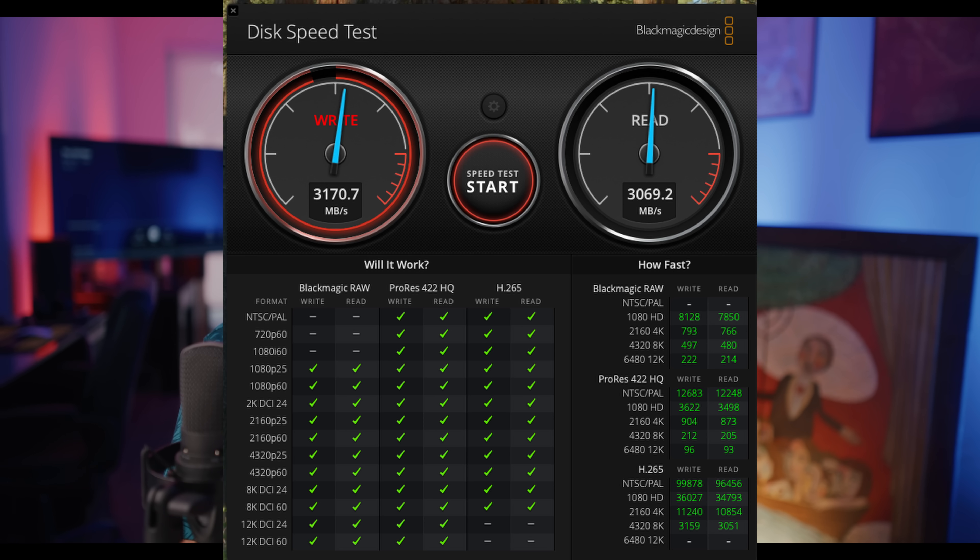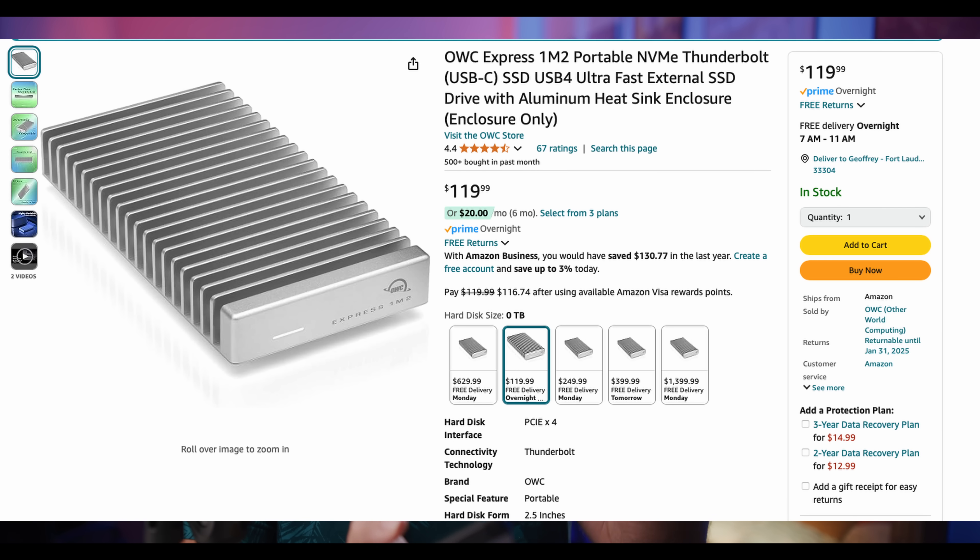I chose my own NVMe drive. You can buy drives already configured from OWC and on Amazon and get guaranteed read and write speeds, because not every NVMe drive is going to get the same performance out of these enclosures. I'll put a link to the drive that I use. If you want the best bang for your buck, choose your own drive; if you just want to make sure it works, buy the drive already built in. OWC is definitely the best by far for read and write — it beats the internal hard drive.